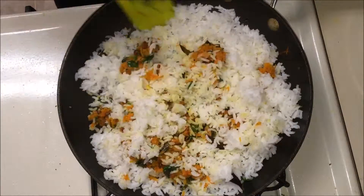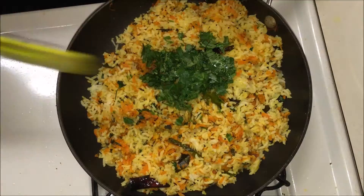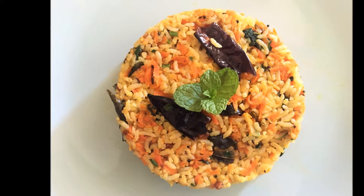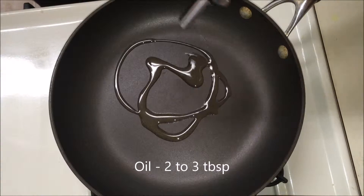Hey guys, how are you? Welcome back to my channel. Today I am going to show you a quick, flavorful carrot rice. So let's begin by heating the oil in a pan.